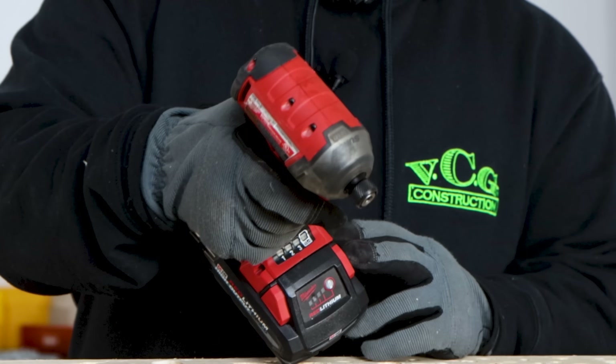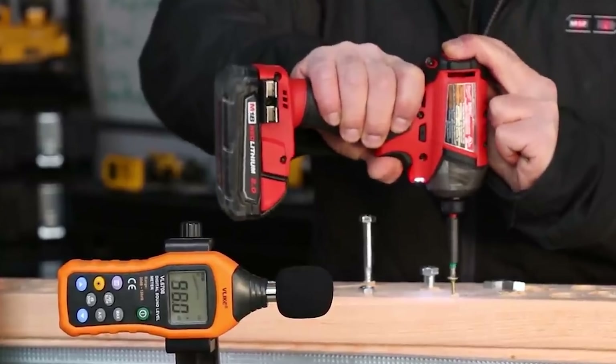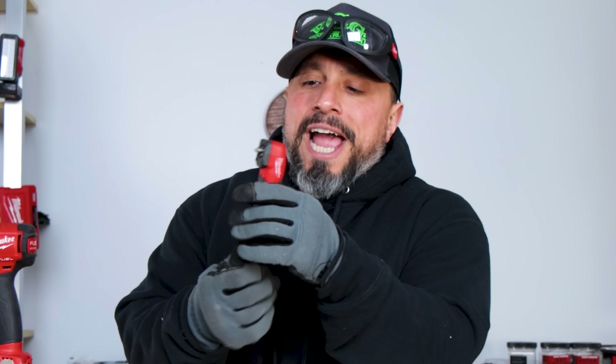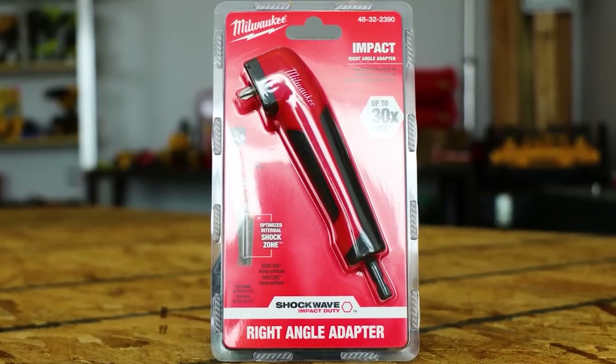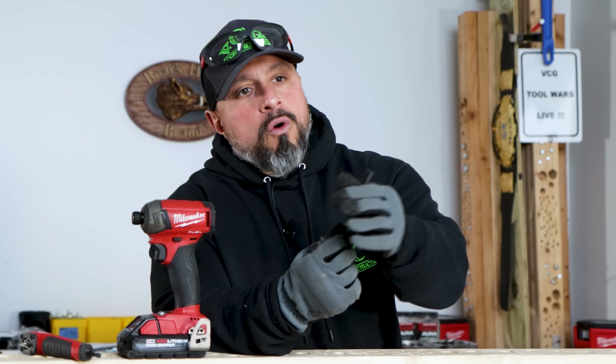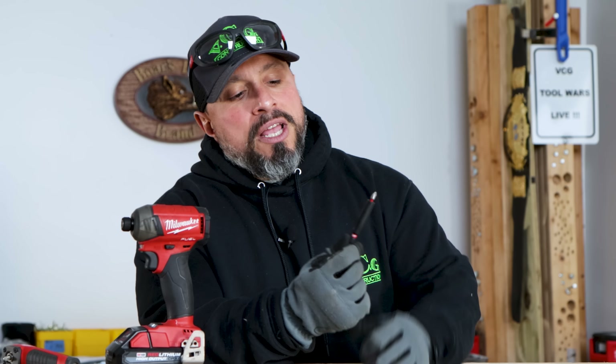There are a number of Milwaukee tools and accessories that help make my life easier on a daily basis. Like this Surge impact driver — super quiet, real powerful. Where before I might not want to use an impact driver because of the excess noise, this tool I don't mind at all. In conjunction with that Surge impact driver, we've got this right angle drill attachment that gets you into tight places. And also this Milwaukee sleeve — if you're running longer fasteners, this sleeve helps with less wobble and less cam-out.